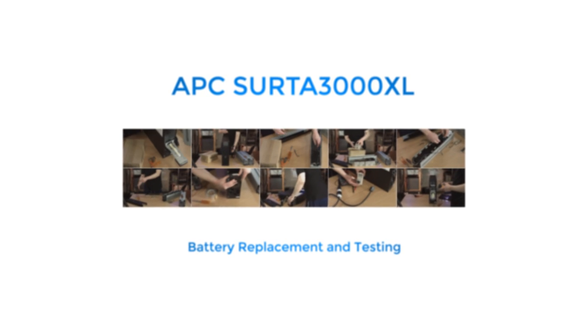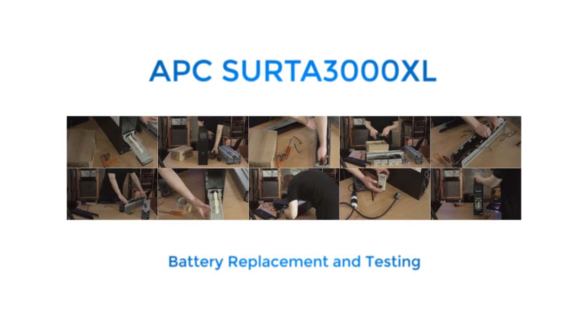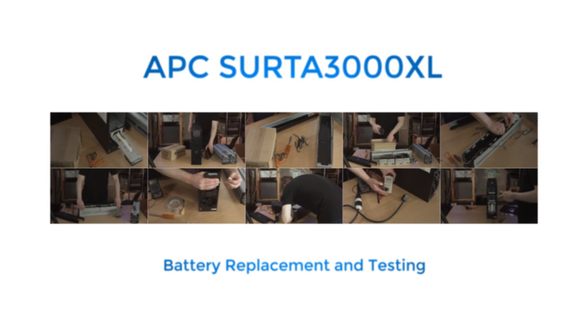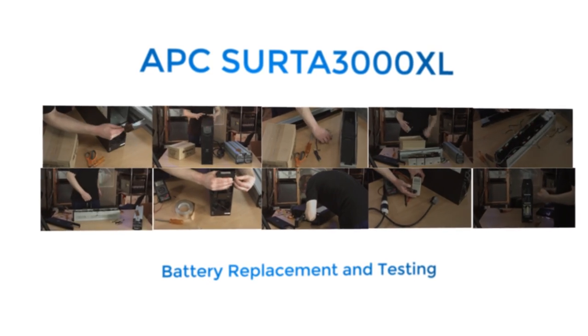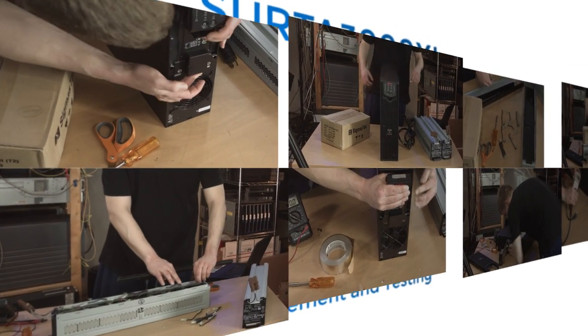This beast weighs in at 120 pounds, boasts half an hour of run time at 50% load — and that's still at over 1,000 watts — retails for $2,300, and contains enough batteries to choke a horse, or probably any other animal.